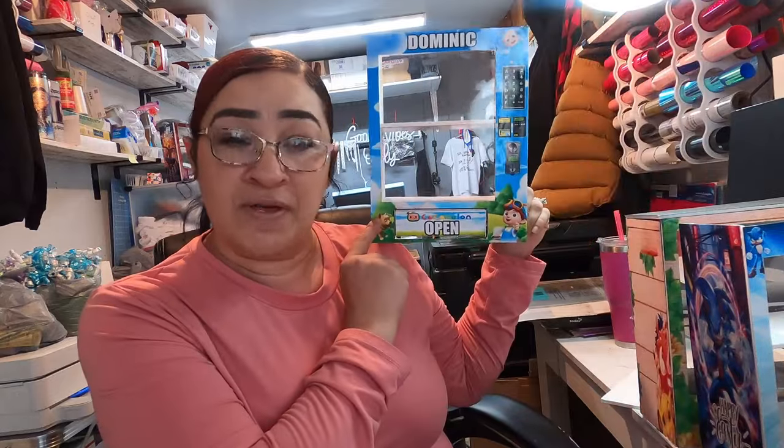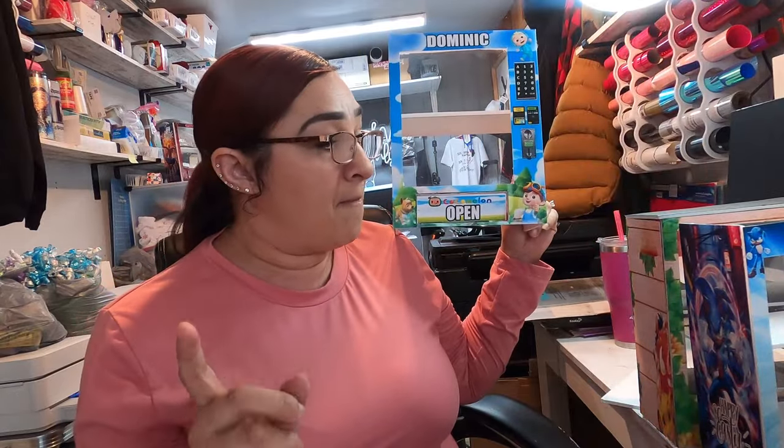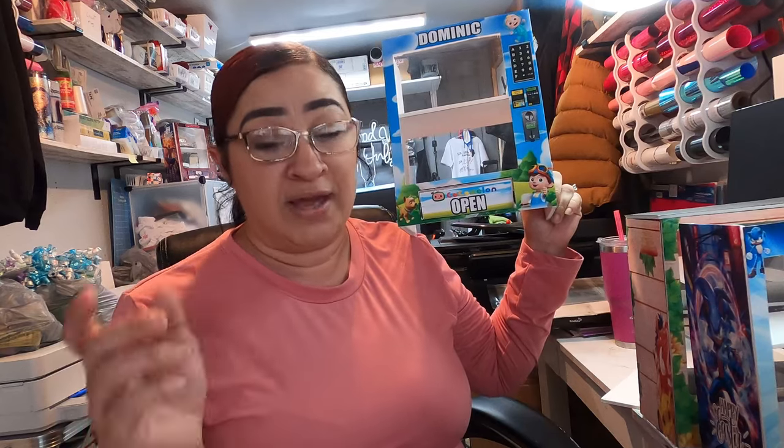I ended up investing in a bigger inkjet printer — not so much wider, but with more ink capacity — because I was running through a lot of ink. We've done nine vending machines so far and ran through a full set of ink cartridges and were on our second set. At that point we realized we needed a bigger inkjet printer, because if not you're going to go through ink really quickly with a small printer.